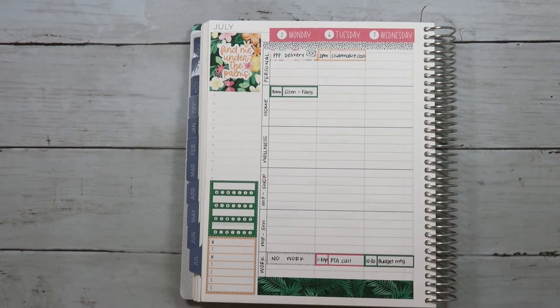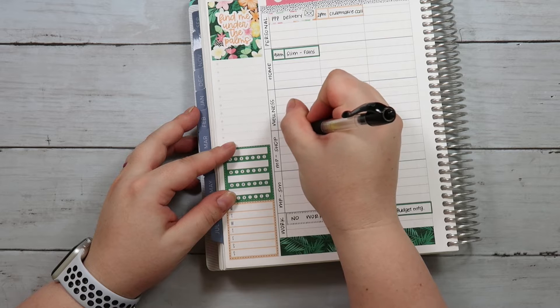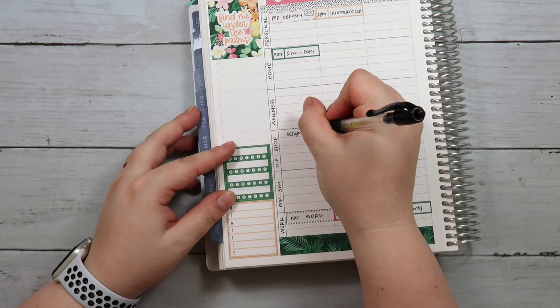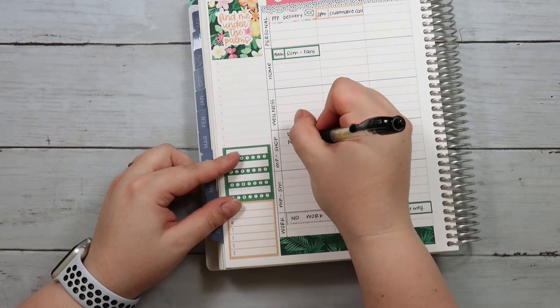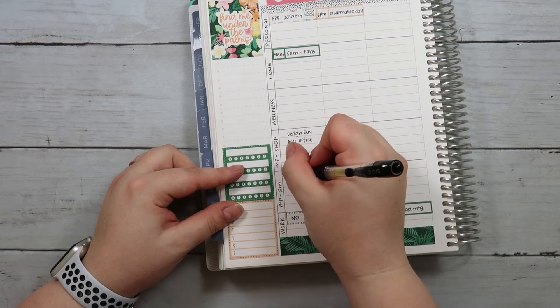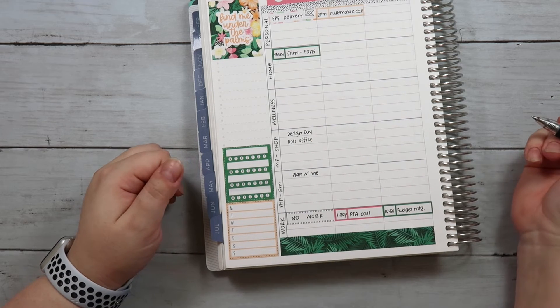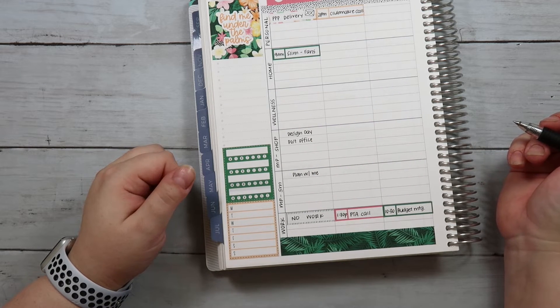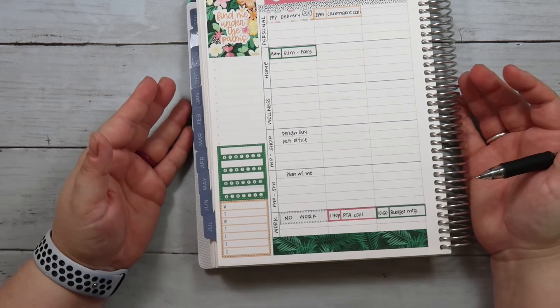So let me start doing to-do list items for each category in each day. I'll go through and write and then put in the little dots a bit later. For my shop on Monday, I'm planning to have a design day just to work on some kits and future kits. I'm also going to the post office to drop a couple things off. And I'm planning to have this plan with me come out on Monday as well. Other than that I don't really have anything else for Monday — it is my day off, so it's just whatever happens, happens.